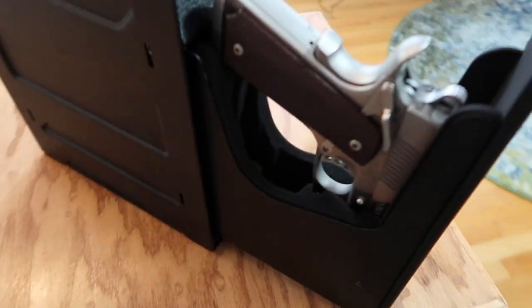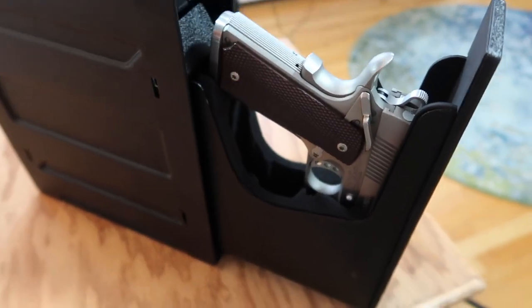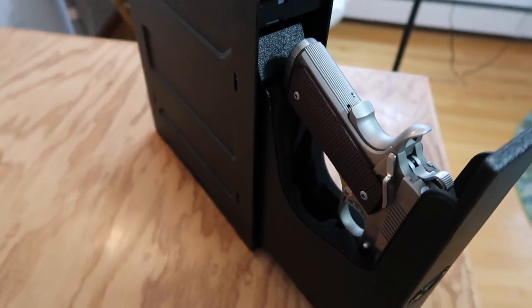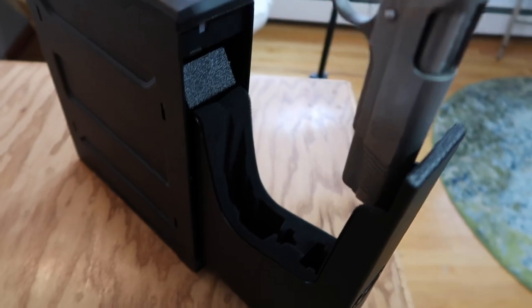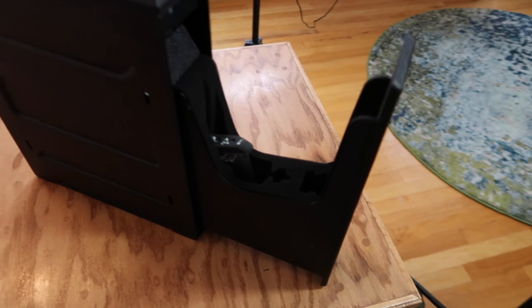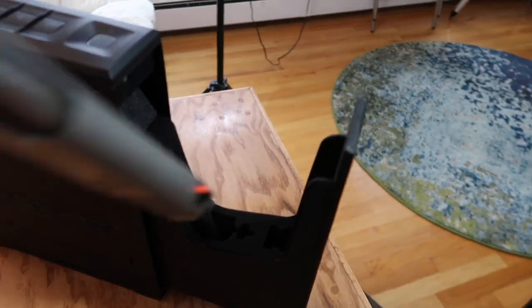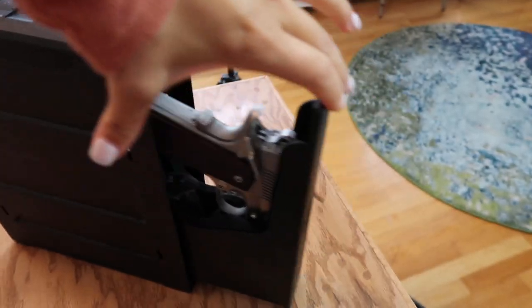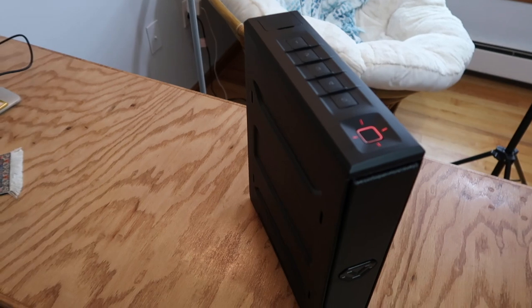I've put a full-size 1911 in there just to show you that it does fit, because that's what it says on their website — it fits a 1911, and it does. This is empty just so you all know. You can also put extra magazines in the back and then put the gun in, close it, and it tucks in really nicely.